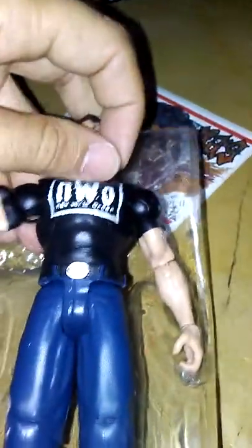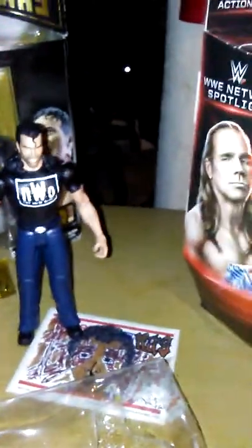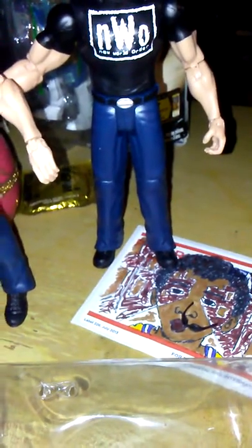Okay, so we got Scott Hall — sunglasses. I lied, I'm not ambidextrous, I can only use my right hand. We got Scott Hall and Kevin Nash, the Outsiders. Come with these sunglasses.